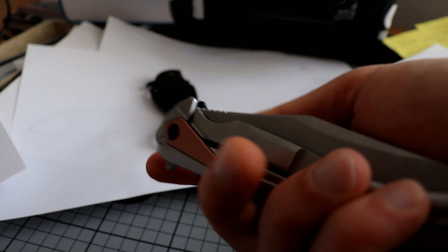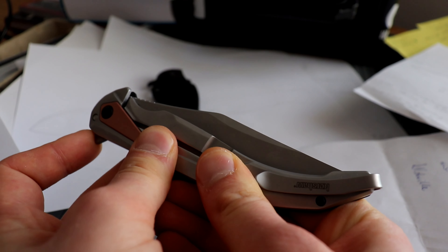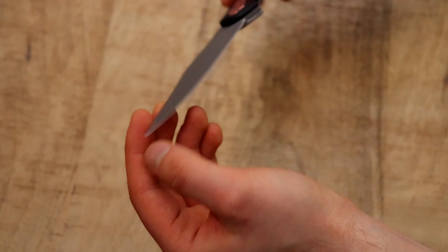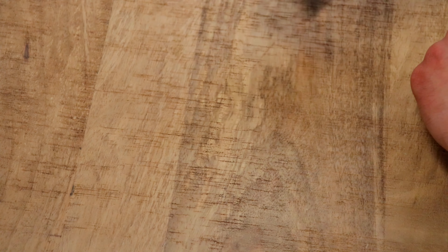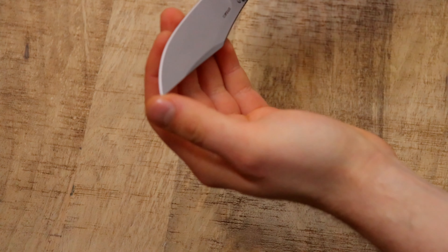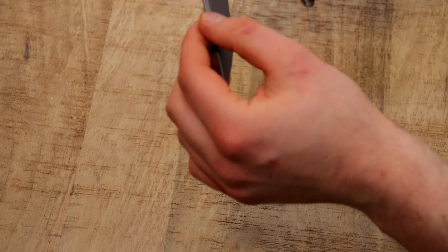The knife just had a detent so hard I couldn't open it. The dealer sent me a new one, which was super nice of him. Both the first and second units had not the best edges. I only resharpened the second one — the first one I didn't have long enough. It was very difficult to resharpen the D2 steel. Now that it is sharp it actually cuts things, but out of box the edge performance was very bad. I don't think this is the best D2 steel — it doesn't hold an edge great.